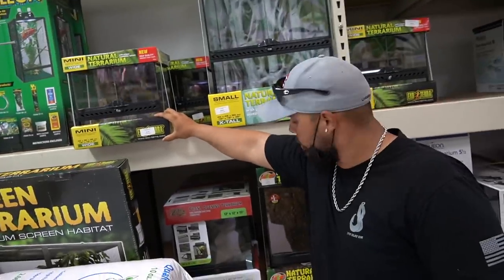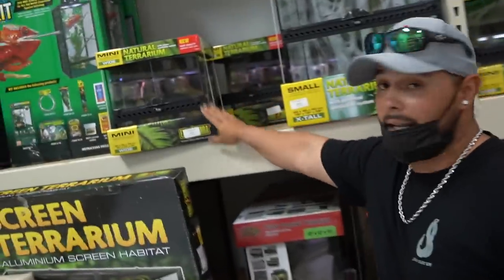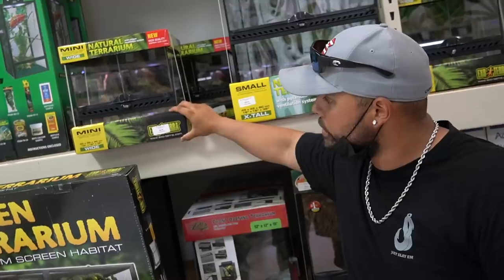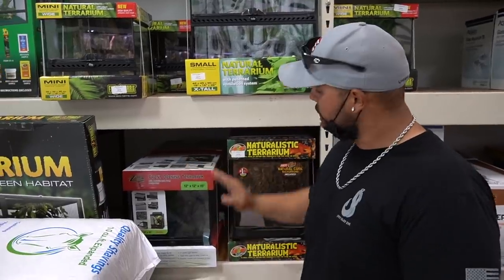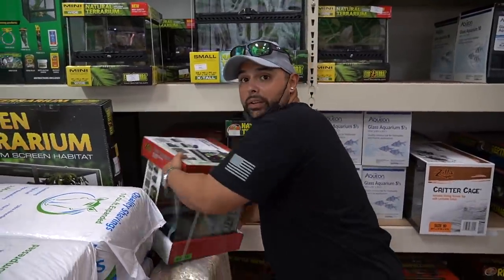This is 12 by 12 by 12, and this one's 12 by 12 by 15. You can go with an Exo Terra right here, or you can go with a front-opening terrarium by Zilla. I'm going to go with the taller one because the mantis likes to hang on top. You'll see what I'm talking about when we go over there and pick one.